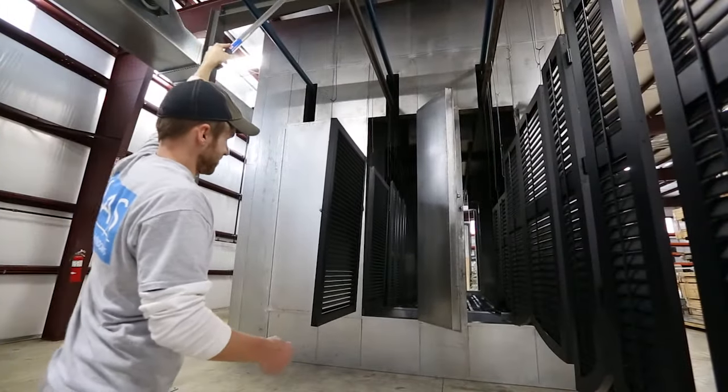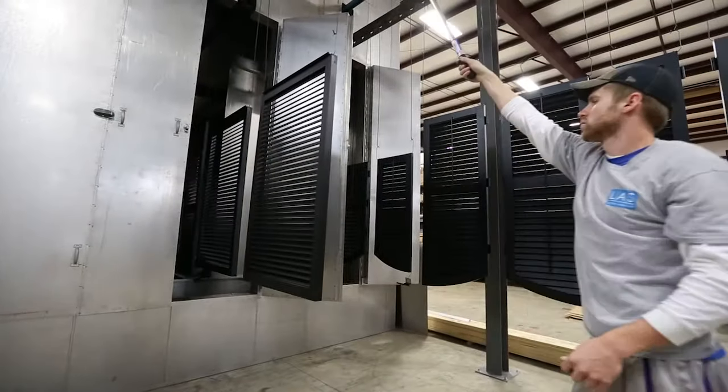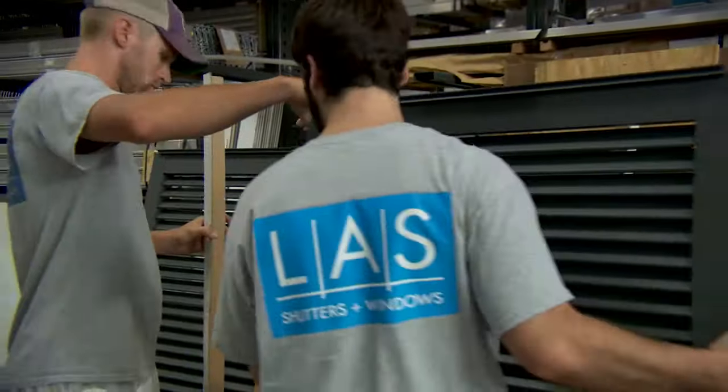The powder process is completed when your shutters enter our cure oven, which is maintained at a constant 400 degrees to fuse the powder color to the metal. Once cooled, the shutters are packaged for delivery and installation.